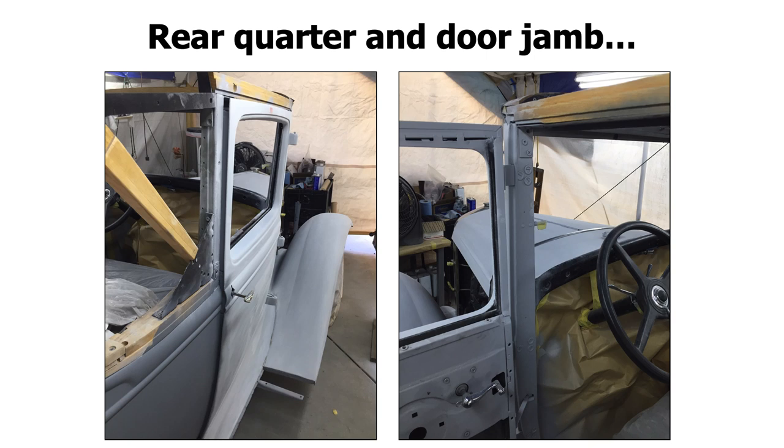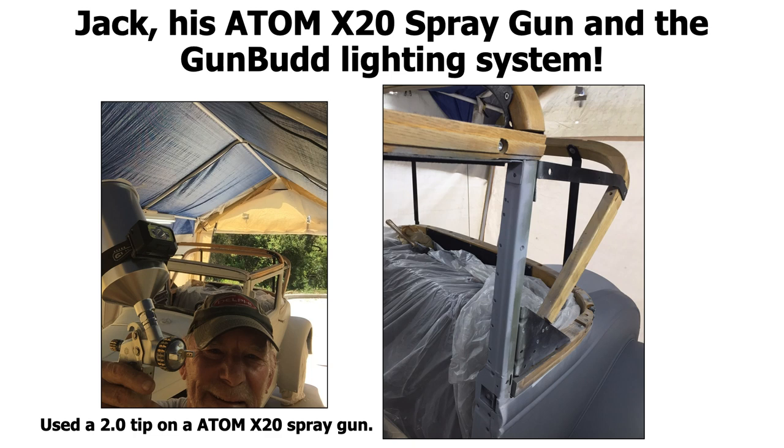It looks like you're getting there. Jack used a feather fill — a very thick polyester feather fill primer. If you want to see that video, we have another presentation on Jack's project. Jack is an awesome dude. He's working out of a tent — a nice little garage for painting his cool little Model A project. Jack's using an X20 spray gun and the Gun Bud lighting system. He used a 2.0 tip because when you're spraying thicker primers, you want to make sure you have a bigger tip — 1.8 to 2.2. I like to use a 2.0 when spraying thick primers like a 2k filler primer.